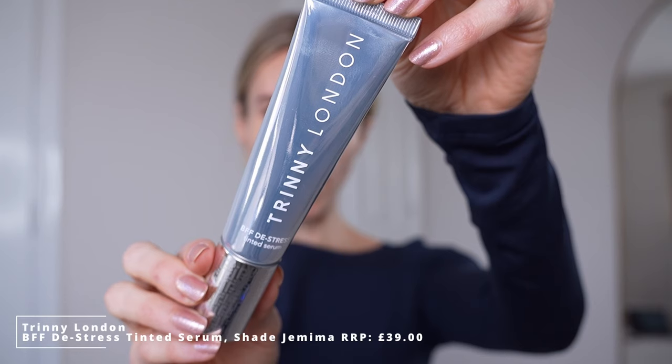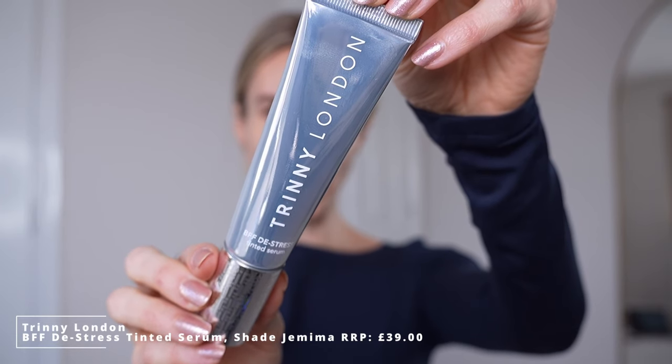First up we're going in with the Trini London BFF De-Stress Tinted Serum. I have the shade Jemima and I'm just going to go in with one pump to begin with. This is not all I normally use, and the great thing about this is that you can simply spread it with your fingertips.